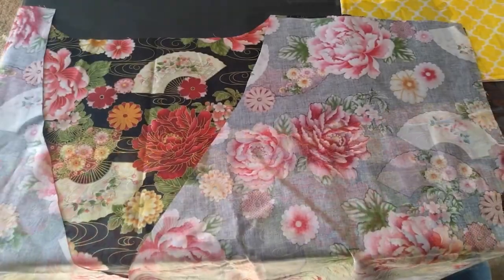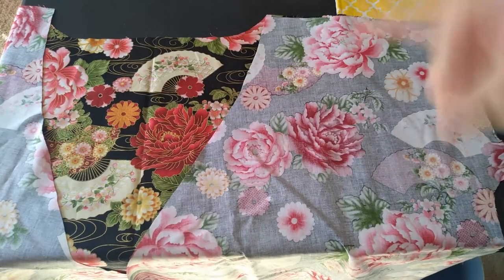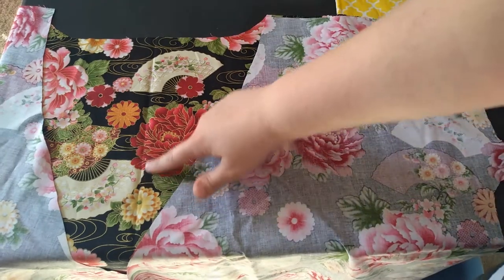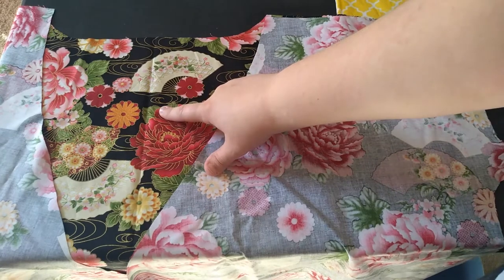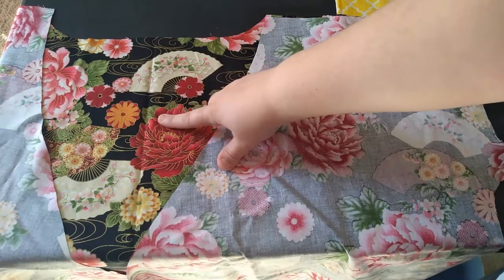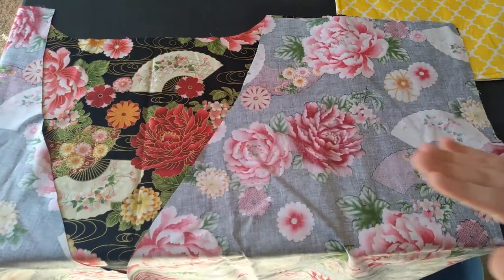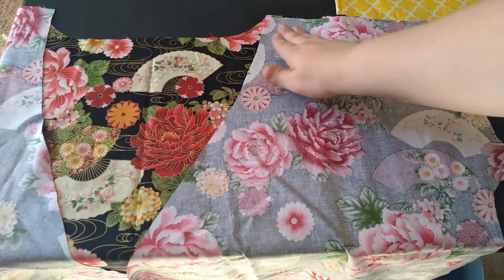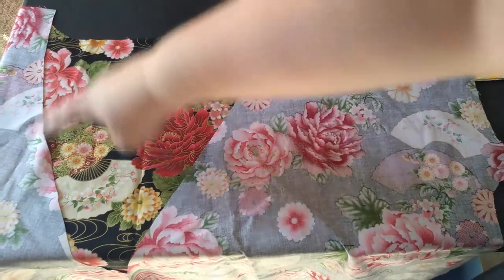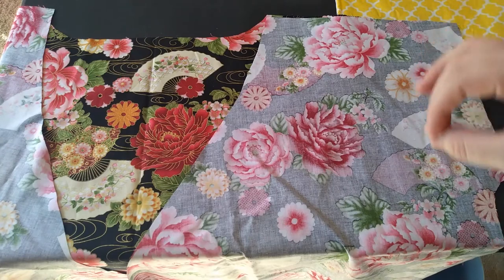The pattern says to stay stitch here and here — not doing that. This is cotton, it's pretty strong, no worries. There is also supposed to be a center back seam here to be authentic for kimonos and how narrow their bolts are. However, I didn't do that because I don't see the point in breaking up this beautiful fabric. So I am going to do the shoulder seam right here. Make sure that you have your kimono fronts going in the front when you sew this.